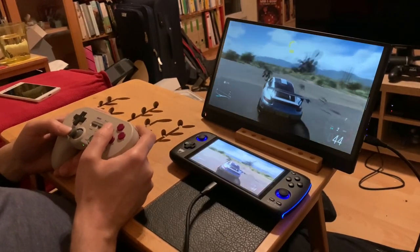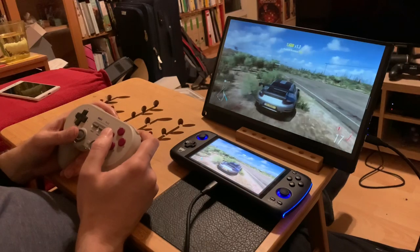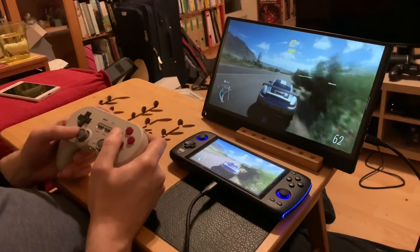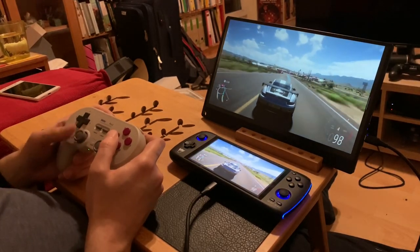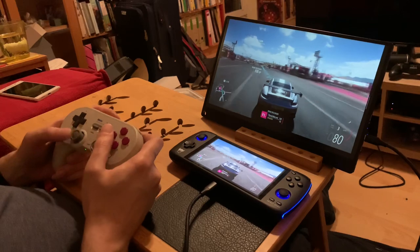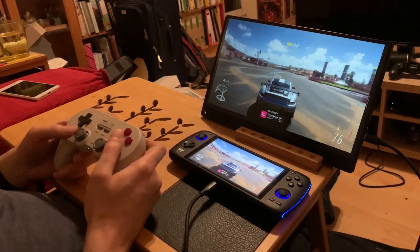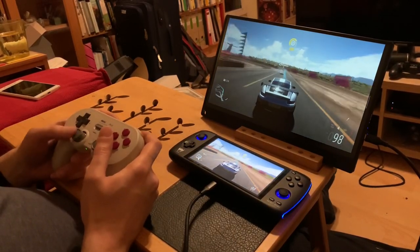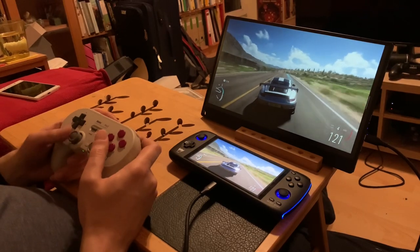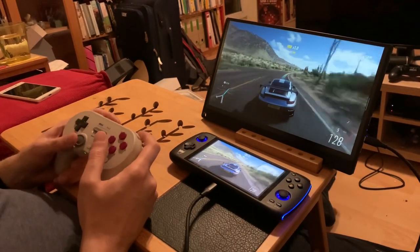This is an 8BitDo Pro 2 controller that I'm using to play Xbox Game Pass. I already put the Odin in Xbox mode, so you can set it up if you want to play like a Switch setup with B-A-Y-X, or you want it to understand it as an Xbox layout for the buttons. Obviously for Xbox, I set it for Xbox. I also set it for Xbox when I play Stadia and when I play Antstream, which is also fun.